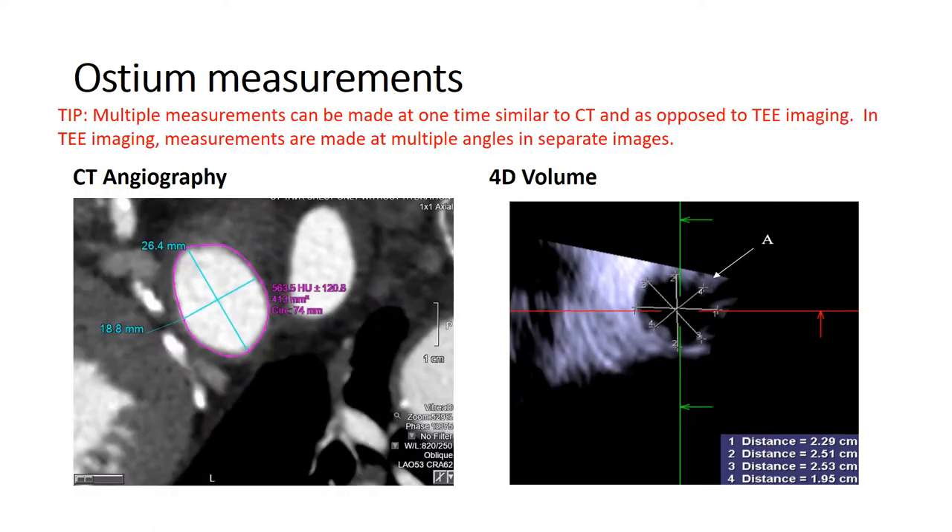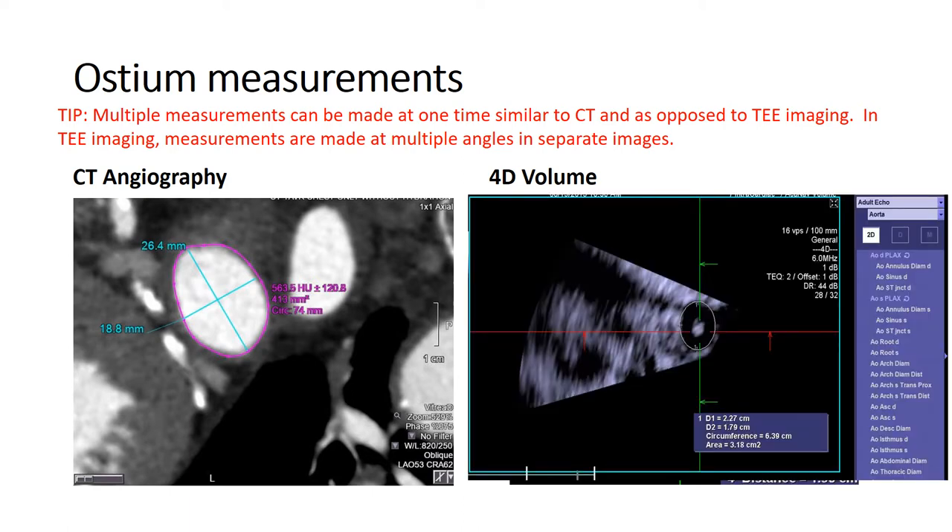This is a good example of ostium measurements. To the left, you have a CT angiographic still frame measuring the ostium of the left atrial appendage, and to the right, a 4D volume ICE image that resembles the CT scan — very useful for precisely measuring the device needed for the procedure. You can also obtain circumferential measurements and an area-derived diameter from 4D volume ICE as you would with CT scan. These are optional measurements but provide additional information to help decide on device size.